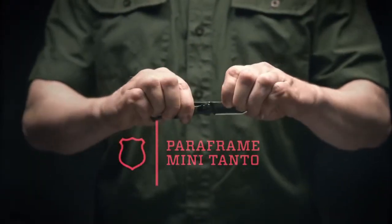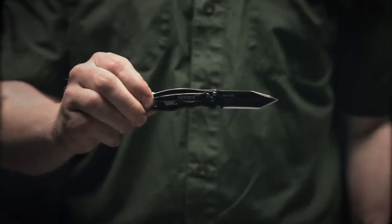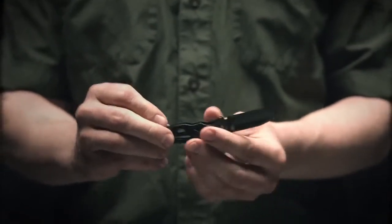This is the Gerber Mini Paraframe Tonto. It's a lightweight folder with a pocket clip on the back, weighing just 1.5 ounces.